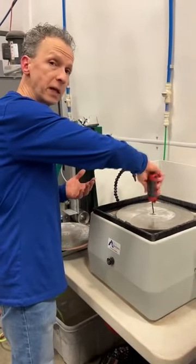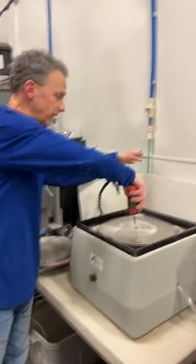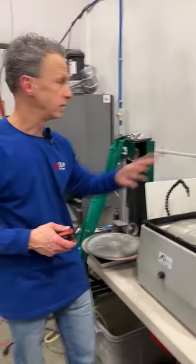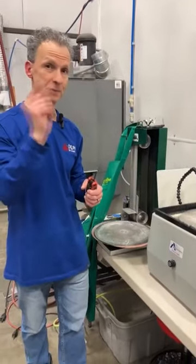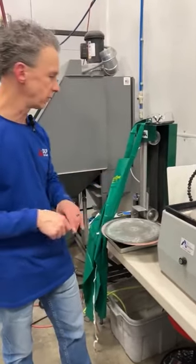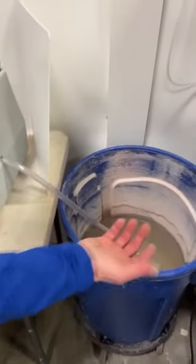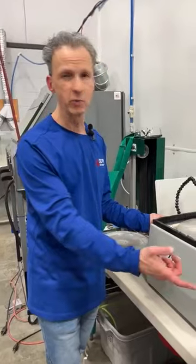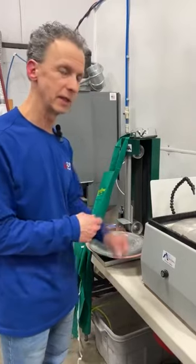You do need to hook this up to a water supply — it comes with a quarter-inch green hose that we have set up in a PEX system, but you could hook it to anything, including your faucet with an adapter. It also drains out — here in our building we don't have a floor drain, so the water drains into a large trash can that we manually empty later.